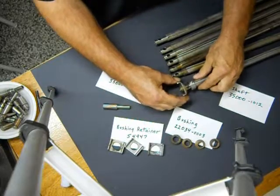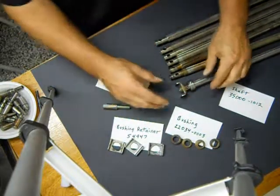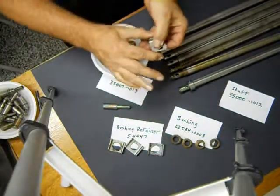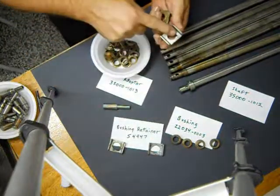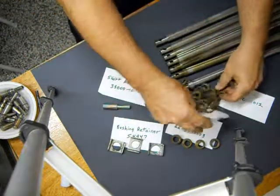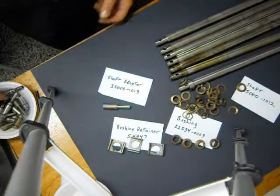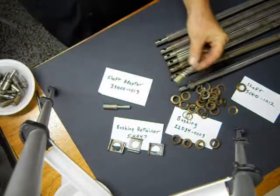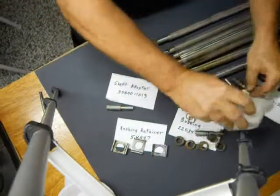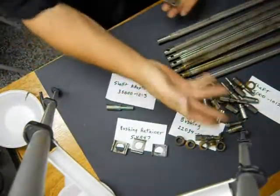What eventually ends up happening — as this demonstration of all these other shafts shows — is these bushings spin inside this adapter. It cuts the bushing in half. I've got wads of bushings. Then it eventually starts cutting the shaft adapter in half. I've got wads of those cut in half too.